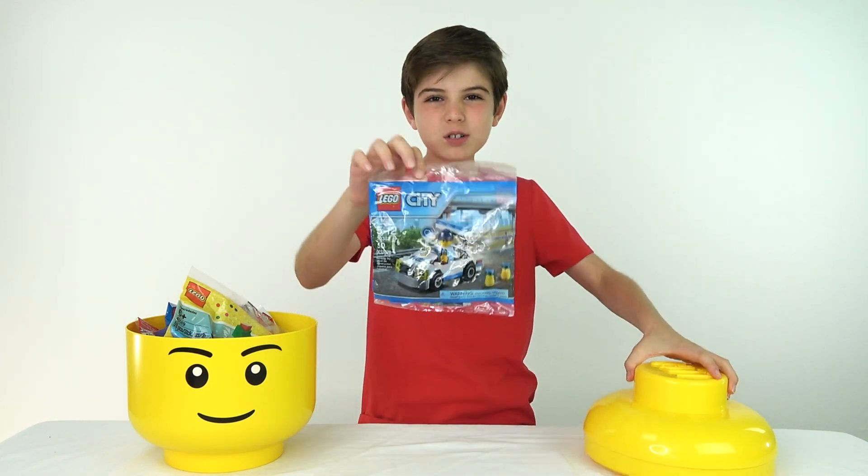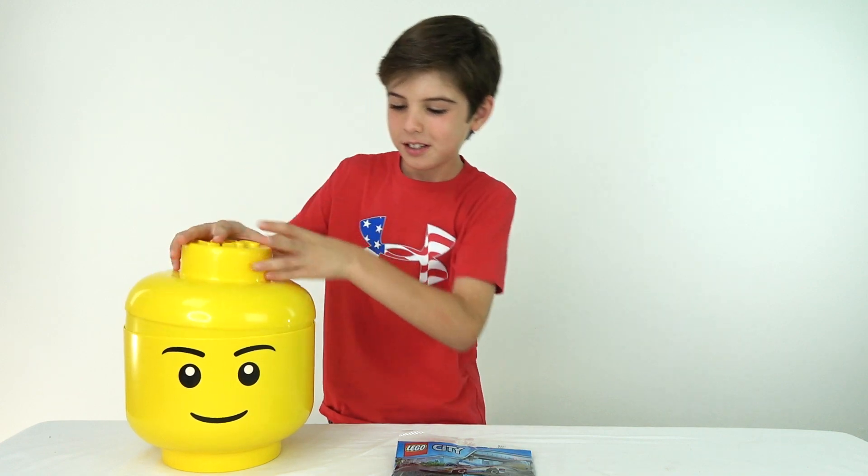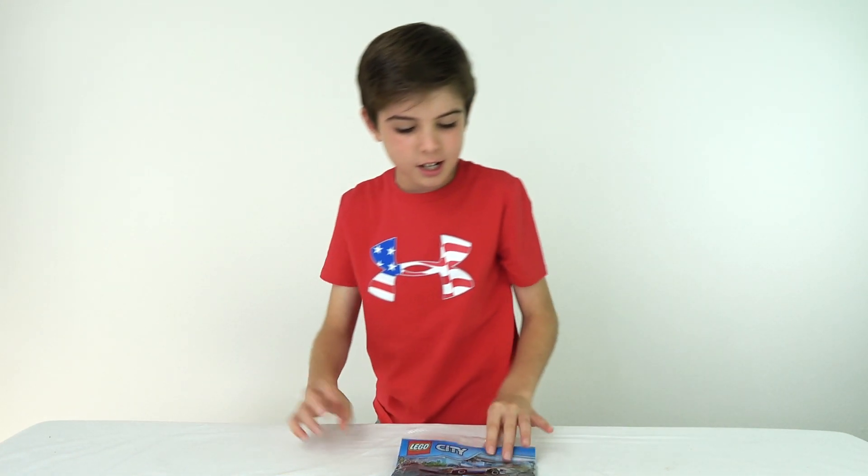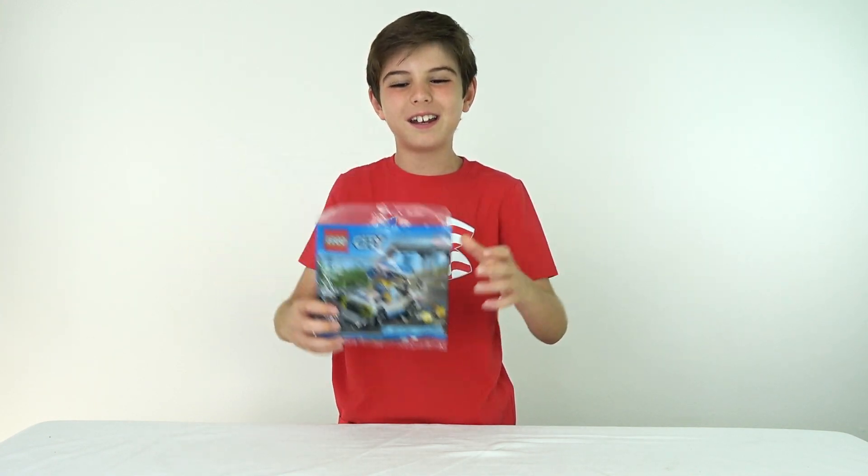And this could go in a Lego City that we're building right now. Alright, thank you — and now I'm gonna build this party bag. Let's do it.